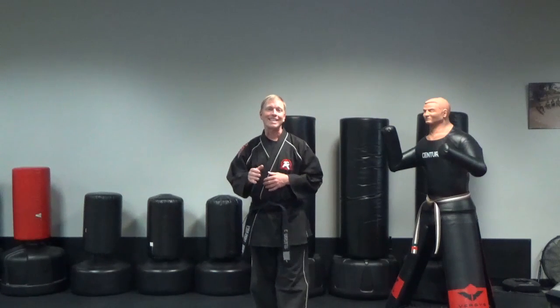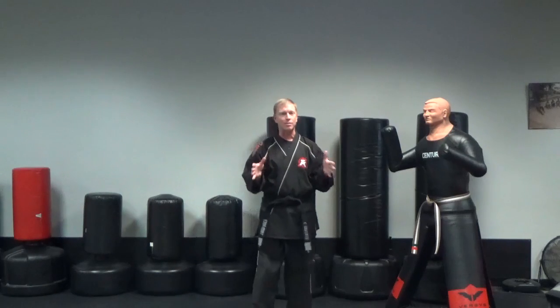Hey, Tiger Rock Lawrenceville, Senior Master Mouse Diller here with advanced reaction number one. Remember one steps and what we used to call them — we're changing the name to reactions, but the concept is still the same. It's still the step and punch; that whole concept is there.